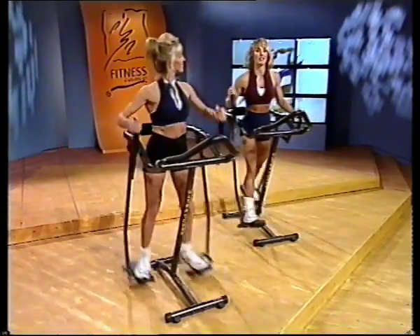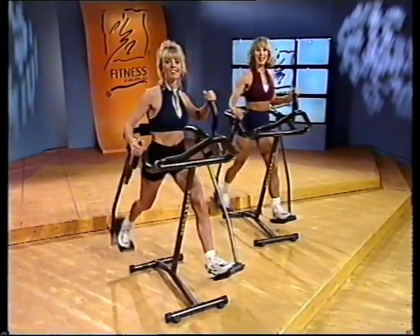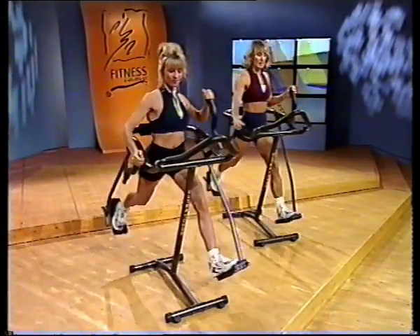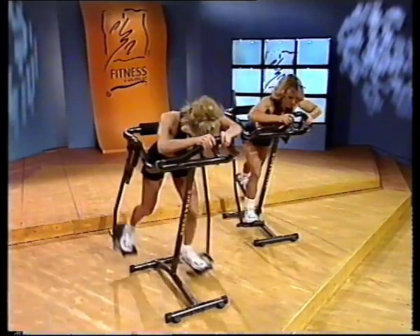Ready to get started with our warm-up with our ultra toner total body workout? Here we go. Regular stride — get your body warmed up, your blood flowing, your joints and muscles lubricated. Let's stretch out those muscles. Put those hands right in front of you, flat back down and roll it up.